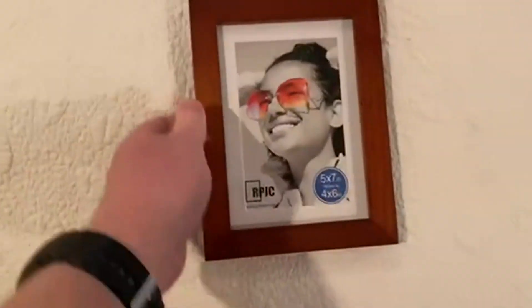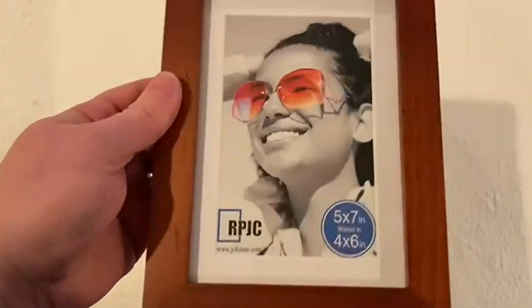Easy to take off the back and put in your picture. It also does come with a slight little mat — you can see the white border around the inside. You can remove that picture and put your own in there, or keep the little mat picture.